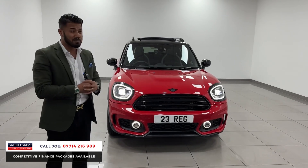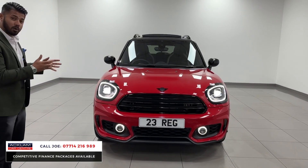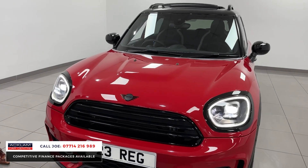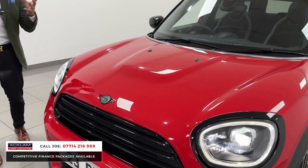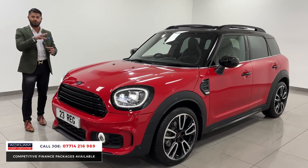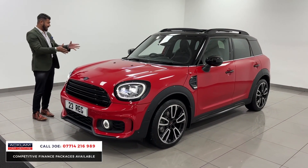I had a quick look at the finance option on PCP — with 10% deposit you can get this car for as little as £439 per month, which is pretty impressive for an almost brand new vehicle. Obviously there are terms and conditions that apply, so do go on the website, look at the finance calculator, and get in touch with me directly — I'd be happy to give you a full breakdown.